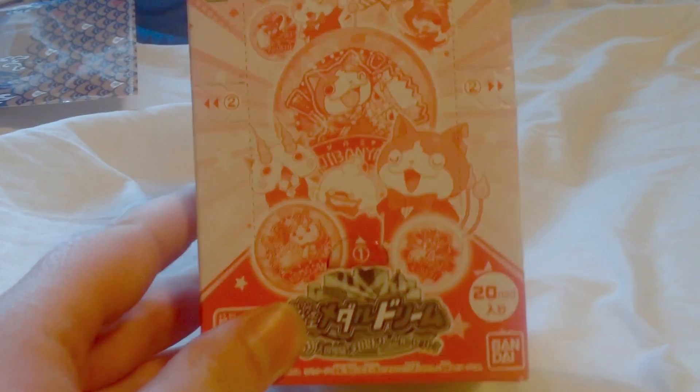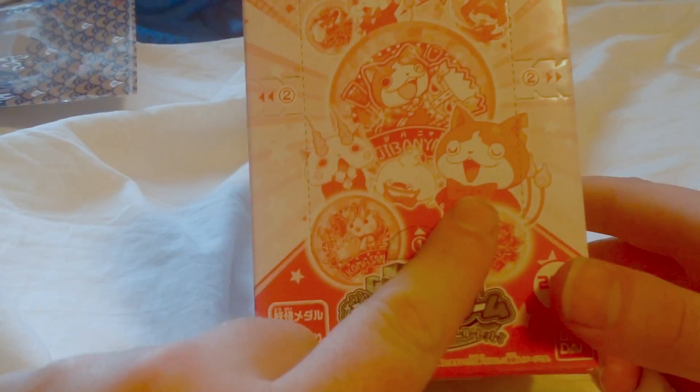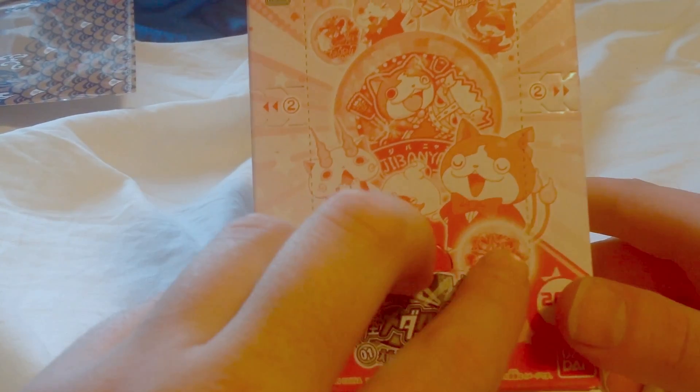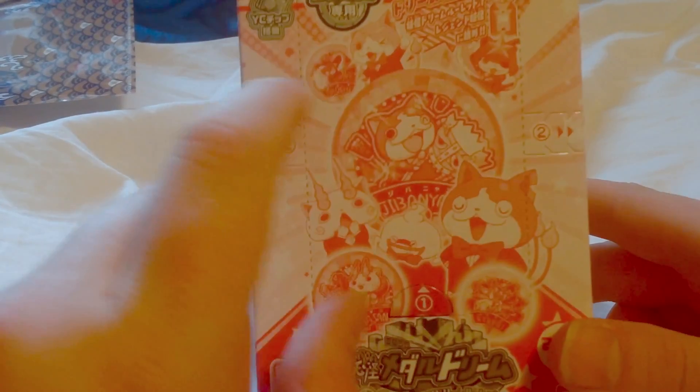It's very pink, so I don't know if you guys can see it that well. But as you can see here, we got Jibanyan, Komasan, Whisper, as usual. I'm also looking for a Kyuubi. And they got Last Shogun-yan, they got Tam-yan.